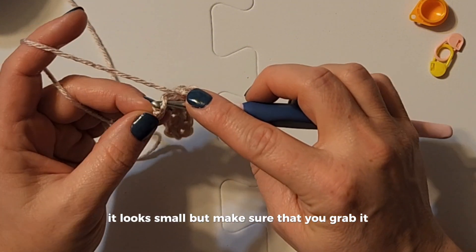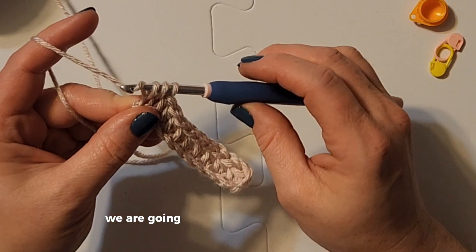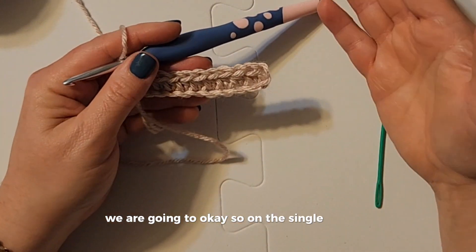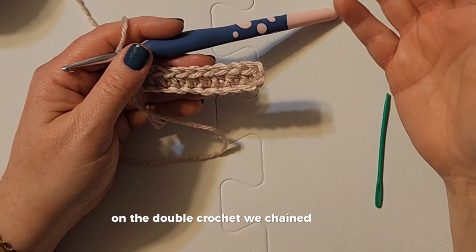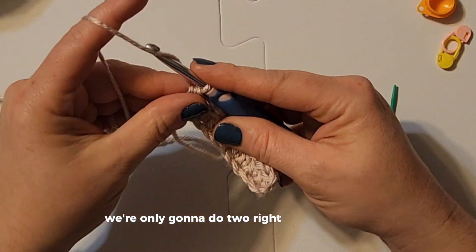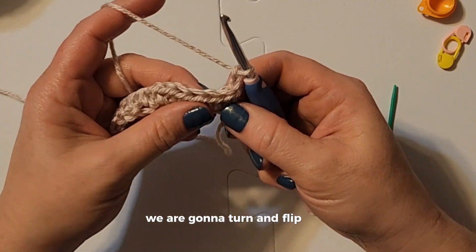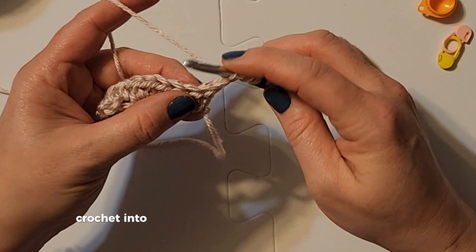The last stitch of the chain looks small, but make sure that you grab it — it's this last one here. On the single crochet we chained up one, on the double crochet we chained up three, so on the half double — you guessed it — we're only going to do two. Chain one, two, then turn and flip over to find the spots we are going to crochet into.